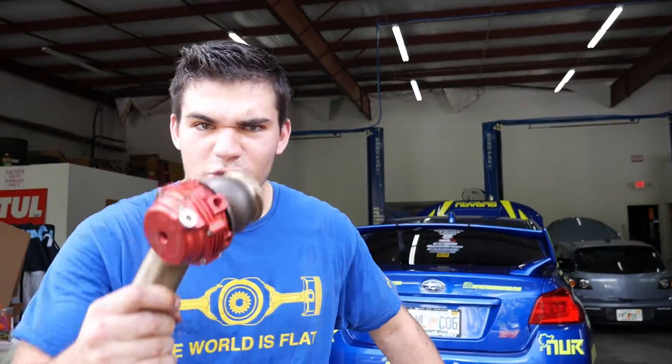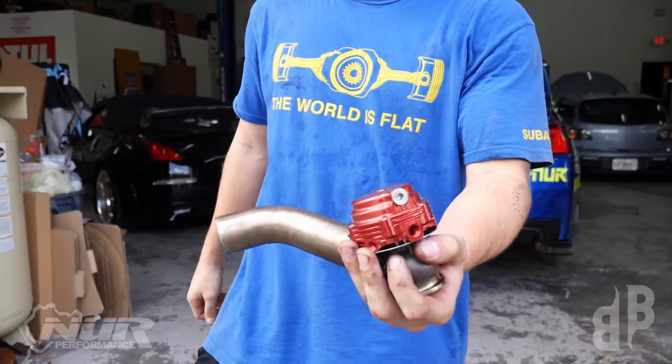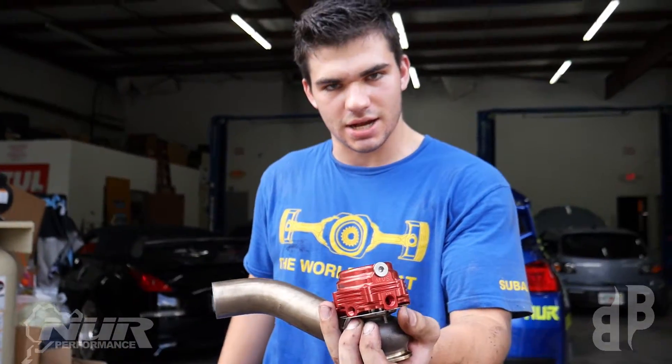Yo, what is going on guys, welcome back to Boxer Baddies. We are here day four with Stella, let's go. We got the wastegate out because we had to change the springs — it's time for her to get a little taste of that E85.